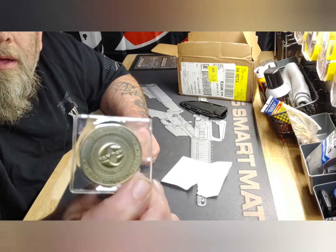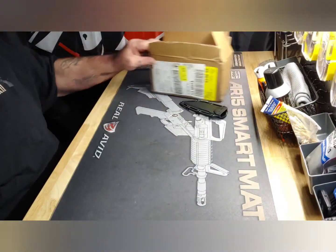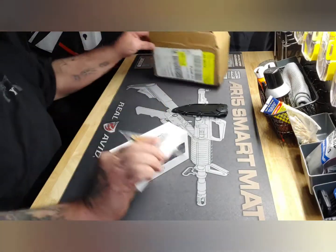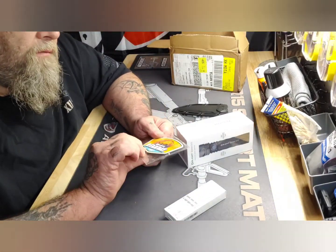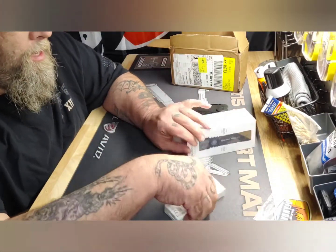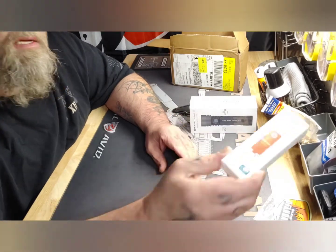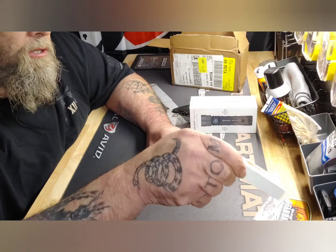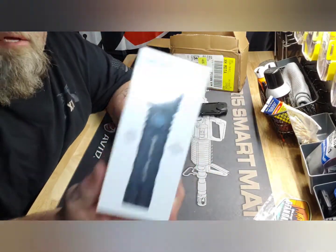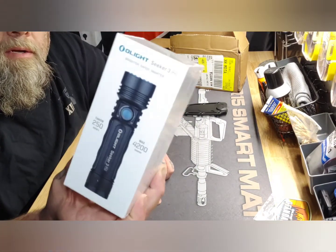Got my O-fan day coin, got my O-Light fan day patch, got my IR2 EOS rechargeable in orange, and my O-Light Seeker 3 Pro.